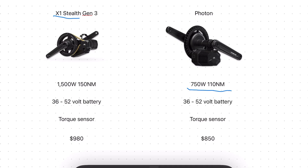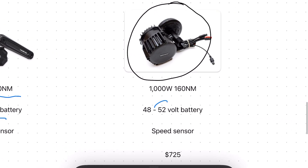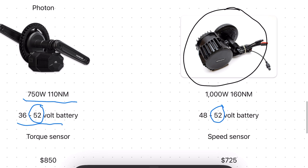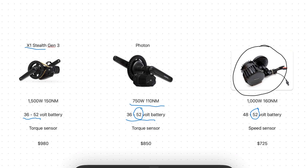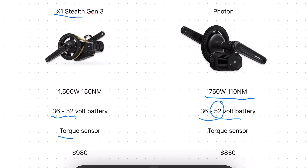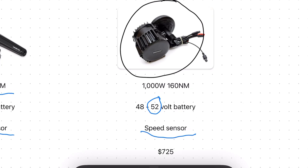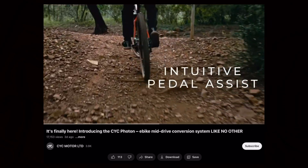An electric motor is only as good as its battery, and with both the Stealth and the Photon you can choose between a 36 or 52 volt battery. I'm a little disappointed that the Photon is limited to 52 volts — the Bafang is also limited to 52 volts, but this would have been a great opportunity to one-up the Bafang. All three motors have a throttle, but in addition the CYC products give you both a cadence and a torque sensor in the bottom bracket, while the Bafang only has a cadence sensor. So if you want to do a lot of pedal assist, the CYC products are by far better in this arena.